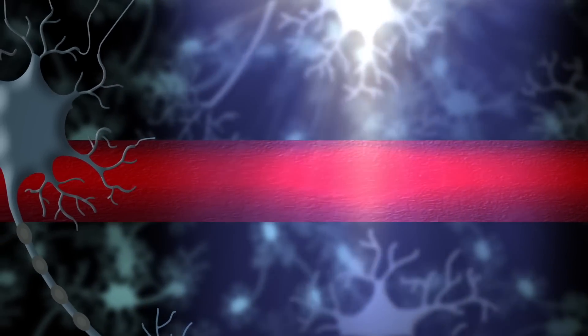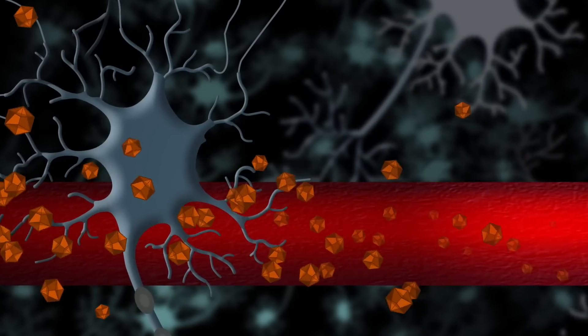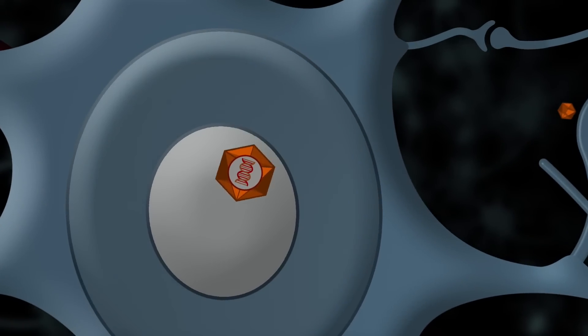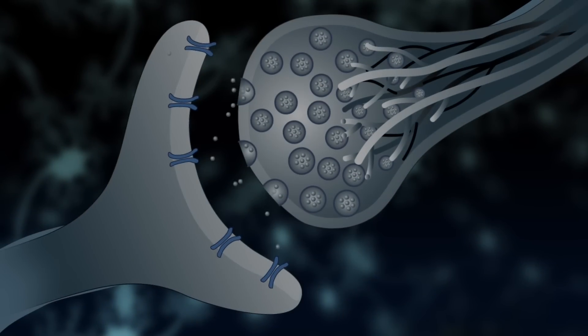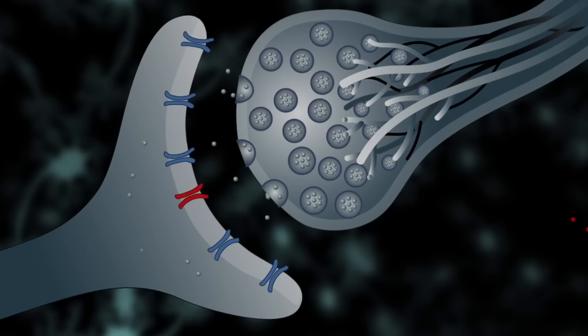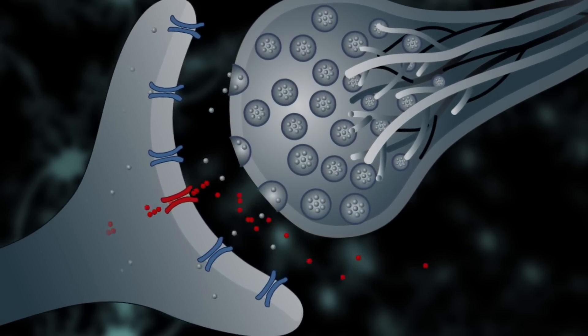Once the blood-brain barrier is open, the scientists inject a specially made virus that would normally not be able to pass into the brain. These viral vectors are viruses that we have hijacked so that instead of introducing their own DNA into the cells, they're going to introduce the DNA that we want. What this gene produces are receptors that go onto the neuron. These receptors have been modified so they no longer respond to neurotransmitters natively present inside the brain, and will instead respond to a drug that we can inject that will activate just those receptors and not act on anything else.